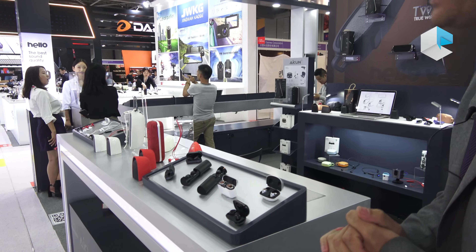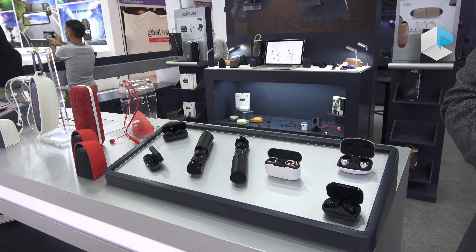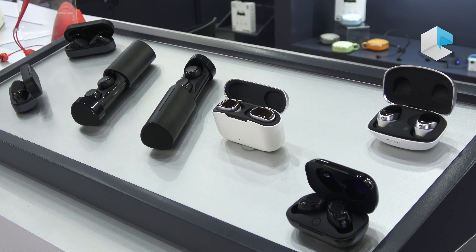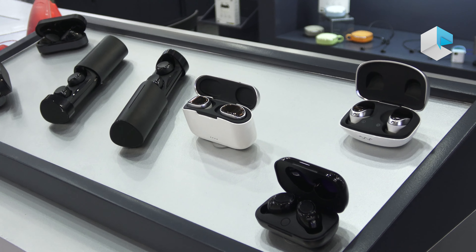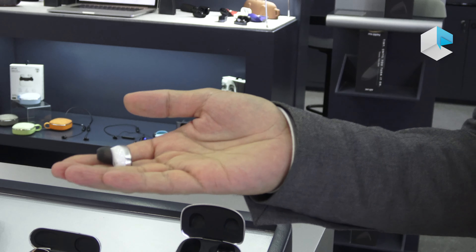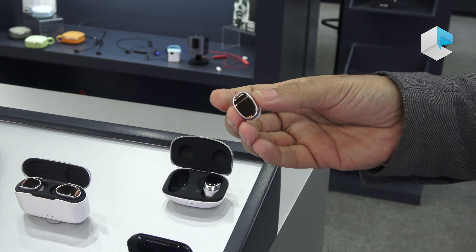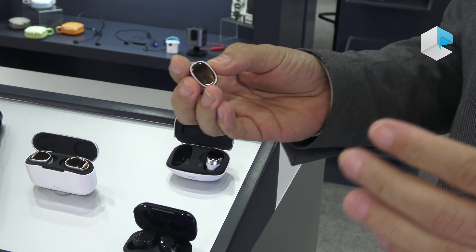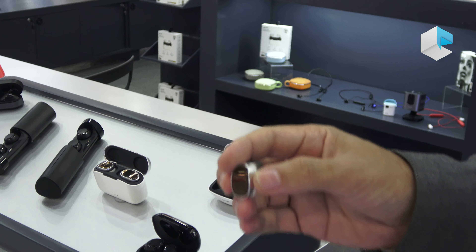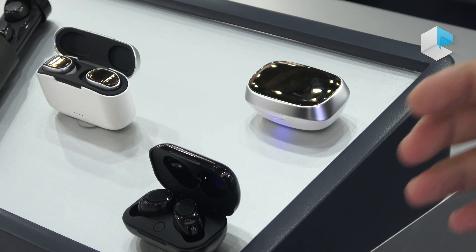We can start here with this TWS earphone — earbuds for a portable use, which includes a friendly charging case with up to 12 hours of extended battery. The earbud itself is very light, almost 60 grams in weight, and all controls are made by touch function, so there is no need for any buttons. The earbud can work for about three to four hours on its own battery. This is a new design made by ICON for the audio category.